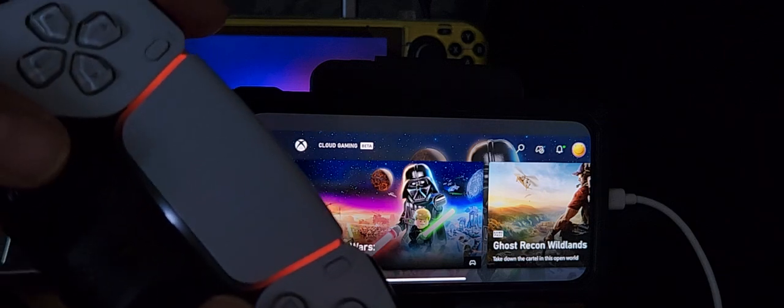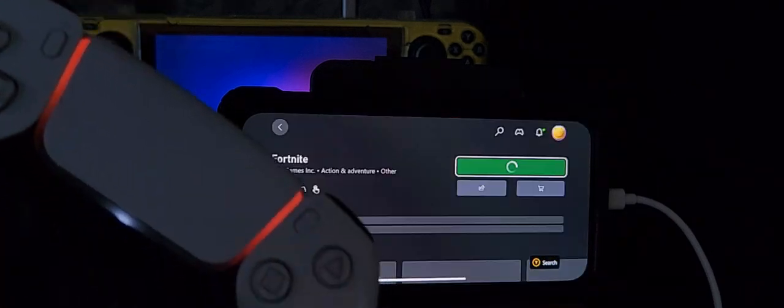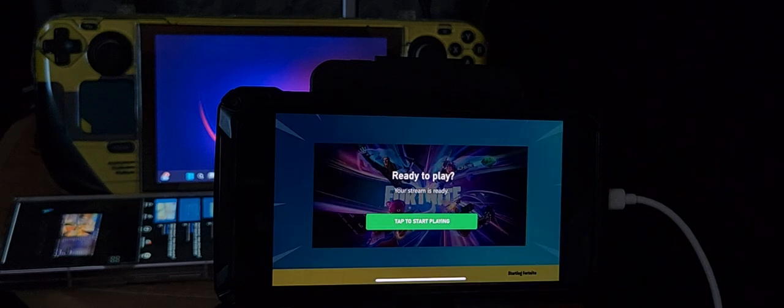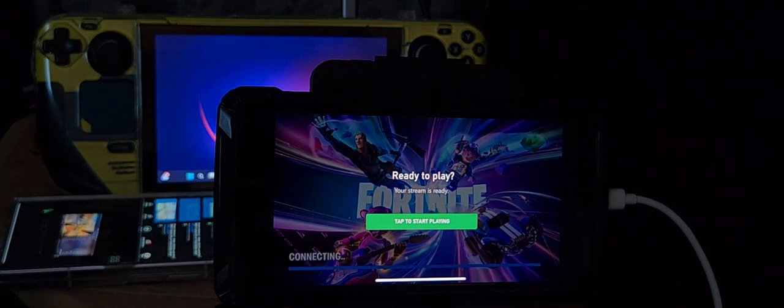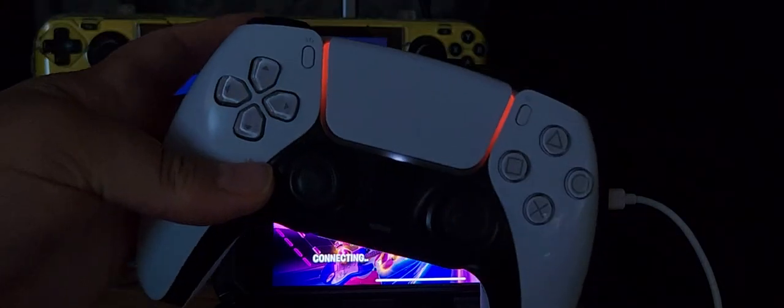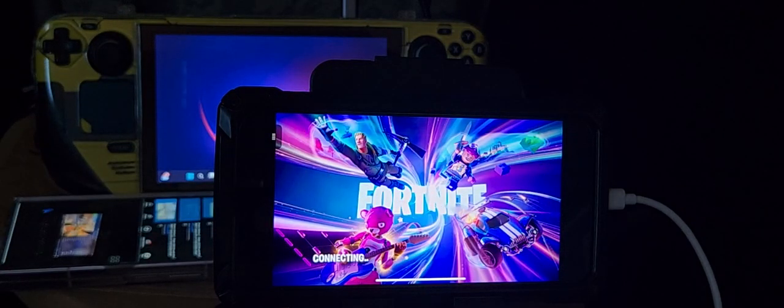Just to show you, it does work. I'm going to be playing Fortnite. Everything works — this is a Sony DualSense PS5 gamepad. If you want to use this on your iPhone or iPad mini and have it work properly, you're going to need to turn off assistive touch.